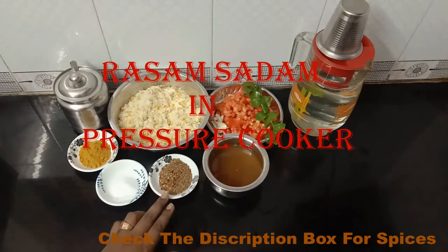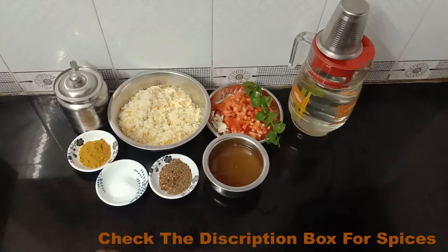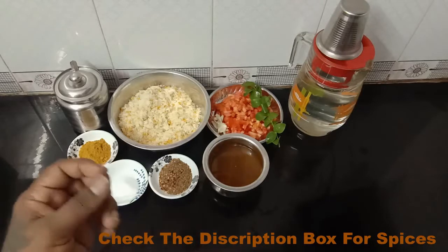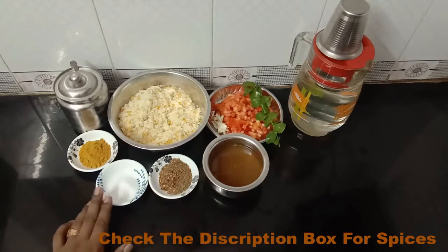We need to fry the pepper on a bit. You can fry a bit of pepper on it. It doesn't matter how much you use.